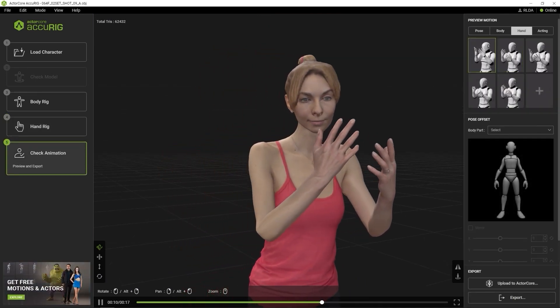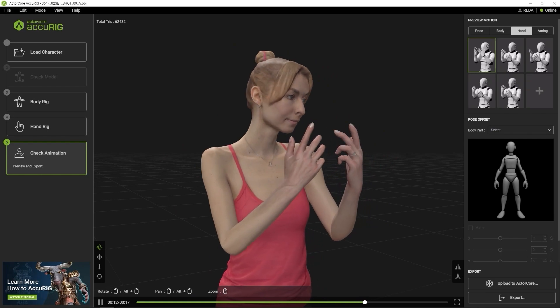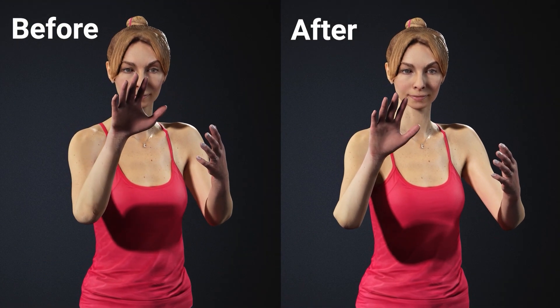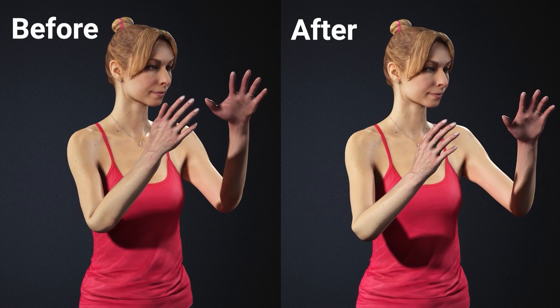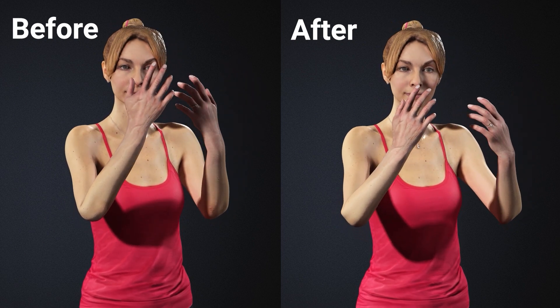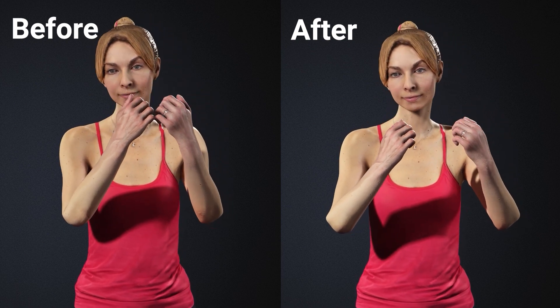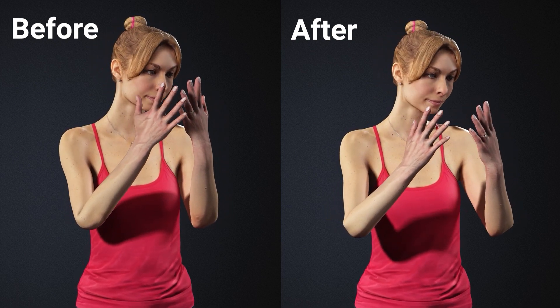After that, simply click on the Finalize Character button to continue on with checking the animated results. You can see that after that simple setup, our character is now fully rigged with a skeleton to drive its animation. You can apply one of the test motions focused on the hands to test out the result. The elbow, wrist, and finger joints will all behave better with more accurate marker placement.